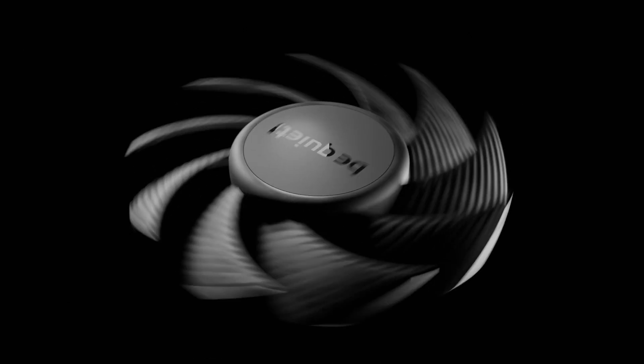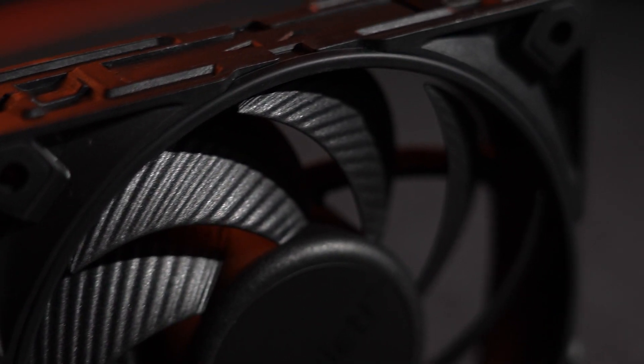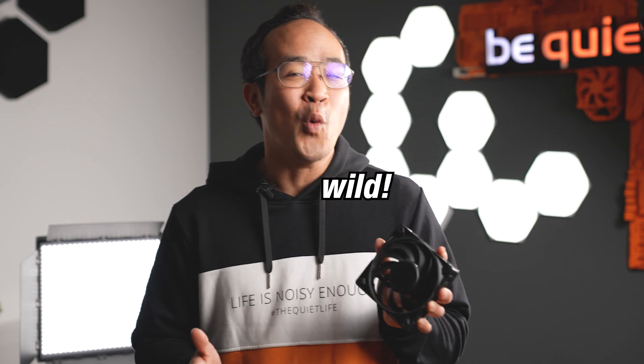So imagine this — the volume and performance of a fan aren't just tied to its bearings. The way the weight is distributed matters too. When those fan blades start to twirl like a whirlwind at speeds of up to 3000 RPM, like in our Silent Wings Pro 4 models, things get a bit wild. If those blades were loose, they'd fly off in all directions like they've got a date with outer space. Astronauts, you know what I mean.